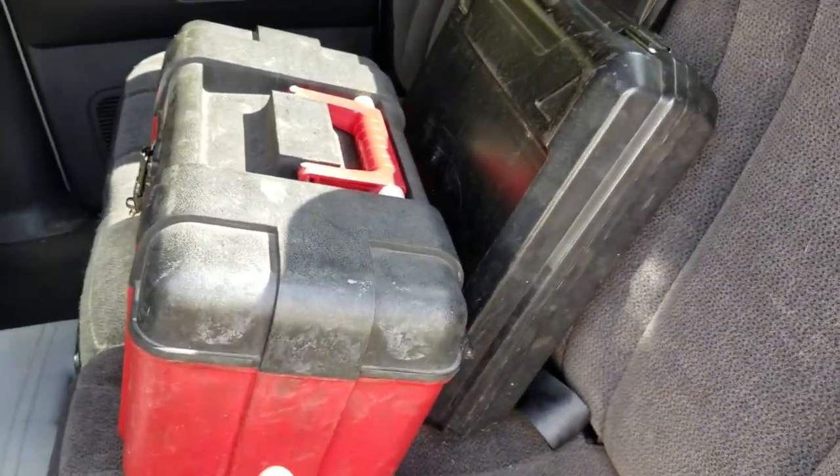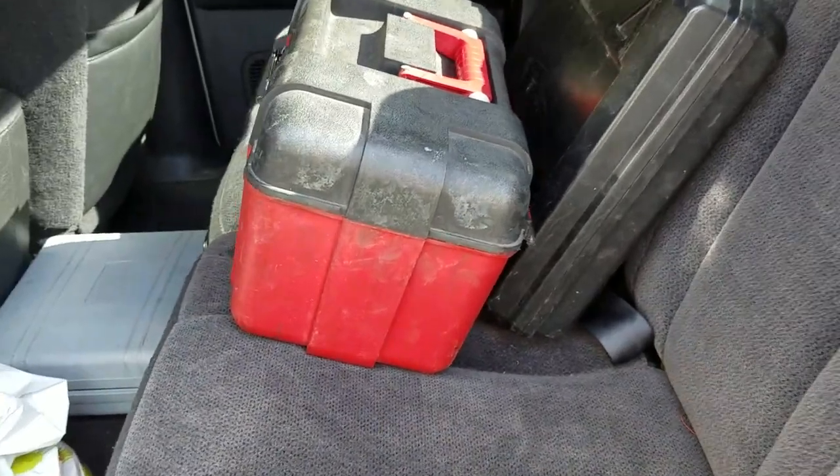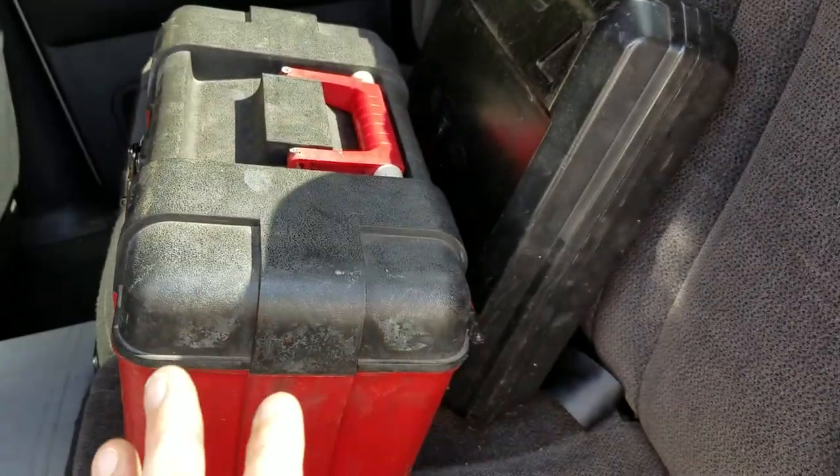They'd be doubly disappointed when they found out that most of my tools are from Harbor Freight, but that's beside the point. So I needed a better way to store my tools.